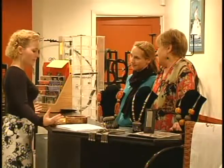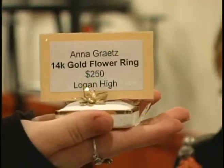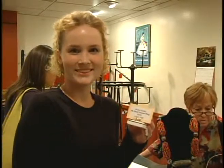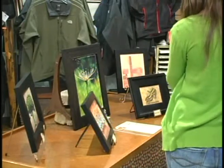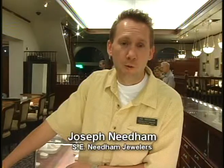At Maya's Corner, Logan High student Anna Grates displayed her work — the first ever gold ring made at the school, using scrap gold, a wax mold, and a willing teacher. Even businesses you might not expect participated: Mountain Place Gallery and S.E. Needham Jewelers, which has been in Logan for 113 years and has seen the gallery walk from the beginning. They estimated around 400 to 600 people attended that evening.